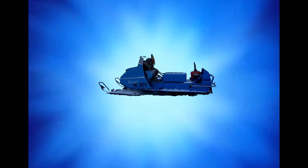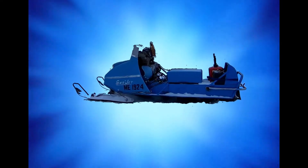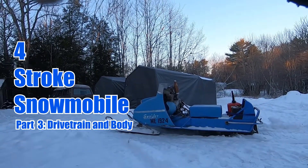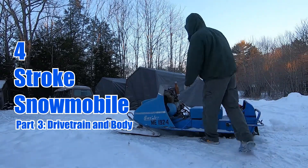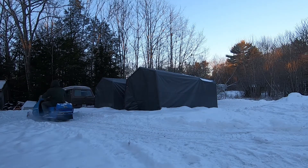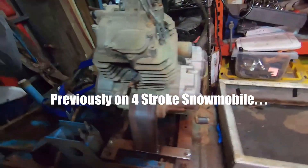It's time for the moment you've been waiting for! Previously on Four Strokes Snowmobile. Soon after...